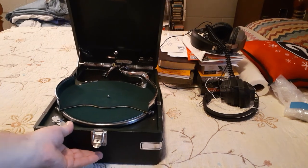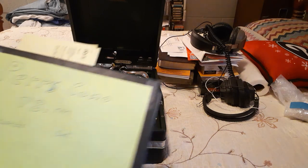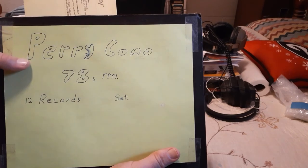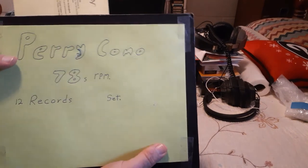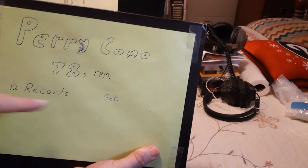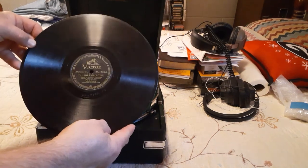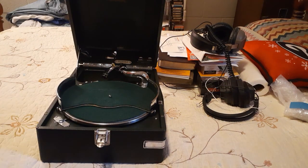In case you're wondering what this contraption is, let me get one of my old record albums. Like this one I got right here. This is a complete box collection of Pericamo 78 RPM records — retro 12 record set. It takes old records like this, made out of shellac. These are breakable records — you can't drop them. And that's what this is.